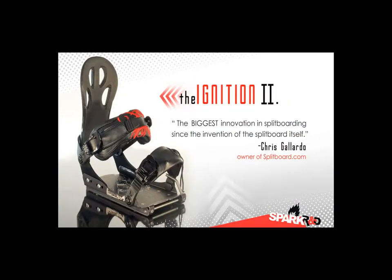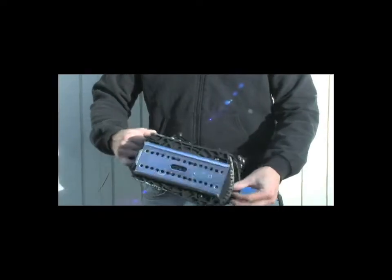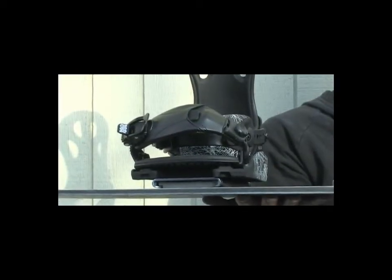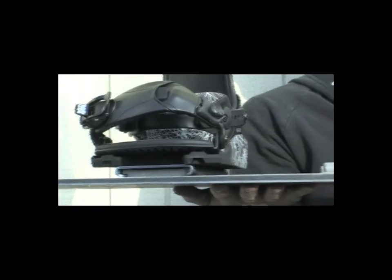Spark is really born from necessity. The only choice out there was the conventional volley setup with the normal snowboard binding attached to the volley slider track. And that's a great way to get started, but it leaves a lot to be desired in terms of performance.